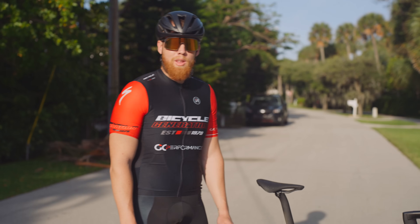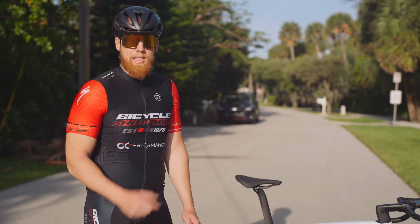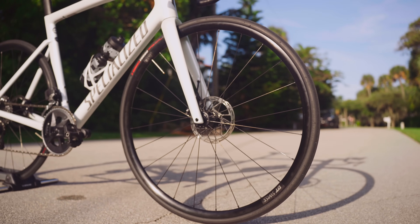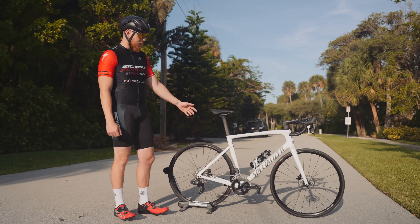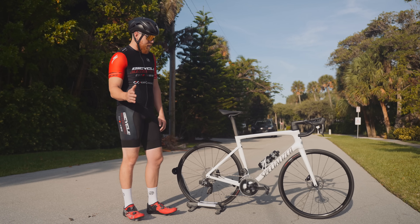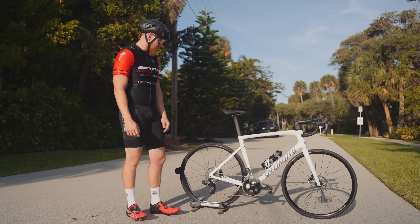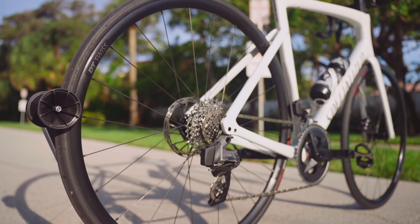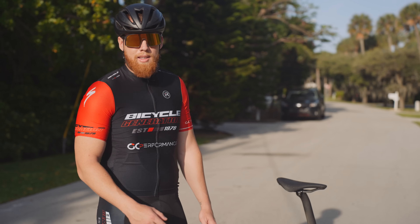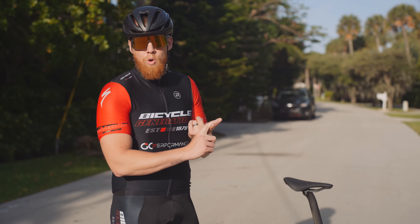Hey, how's it going everyone, GC Performance here back with another video. Today we're going to be finding out whether or not deep dish carbon wheels are actually faster than your stock alloy wheels that come on the bike. What we have here is the Tarmac SL7 Comp — it's a stock bike as is. I actually reverted it back from my carbon wheels, so these are the stock alloy wheels you'll find on almost every entry-level bike.